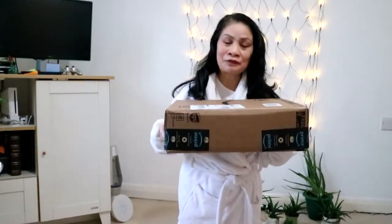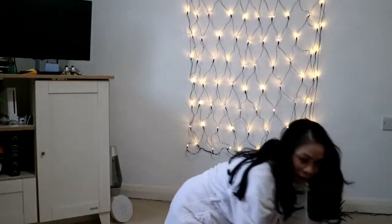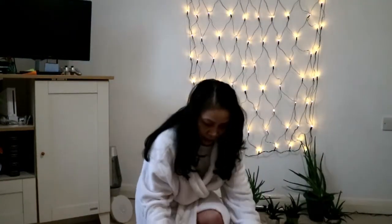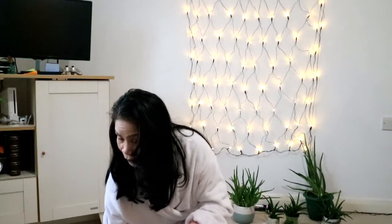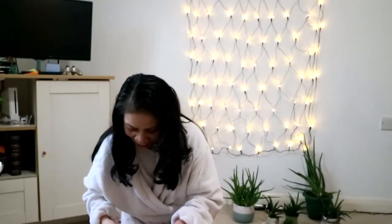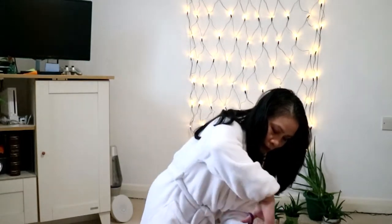It's also from Amazon. Where did I put the scissors? Lost the scissors. I've found them. There's something that jiggled in it — it's quite heavy. It's exciting, like an Amazon haul, but not really.